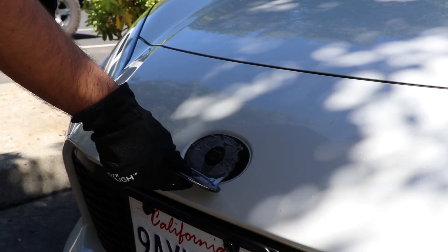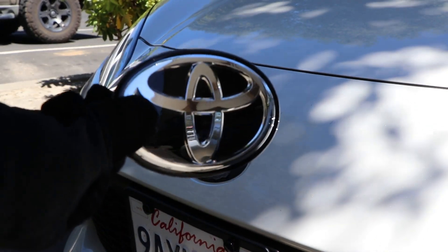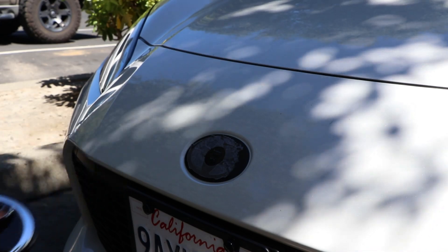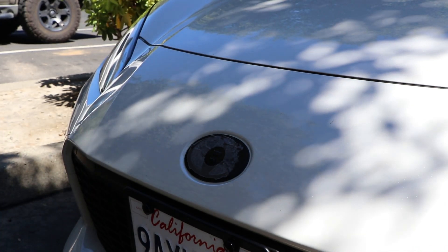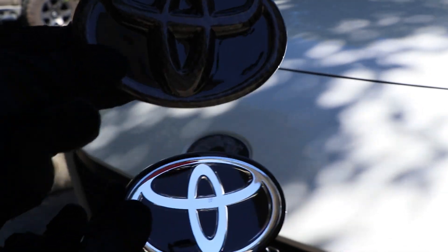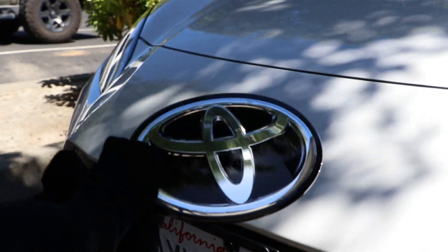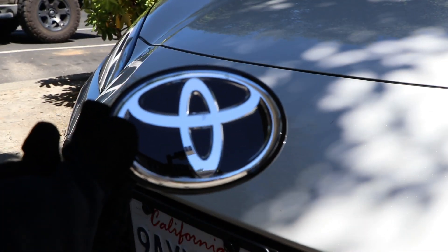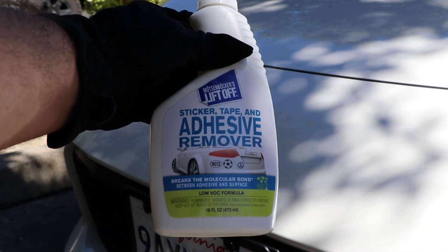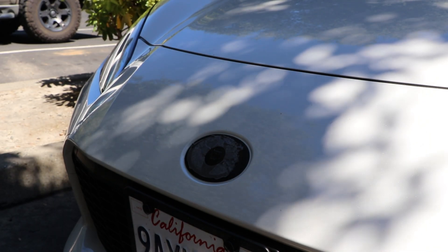Within a few minutes of working on that tape we got it off — here's the OEM emblem. And here is the beautiful one from Carbon Sixth Element; it looks so much better with that carbon. I'm gonna get rid of all that chrome. I did get some adhesive remover as well, just so you can get off all that old tape. Went ahead and sprayed some on there and removed it.